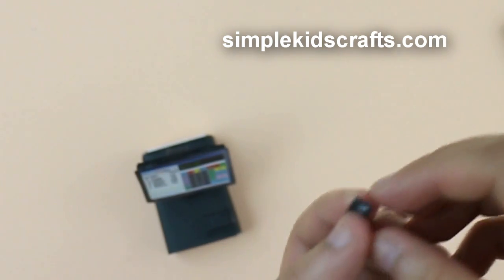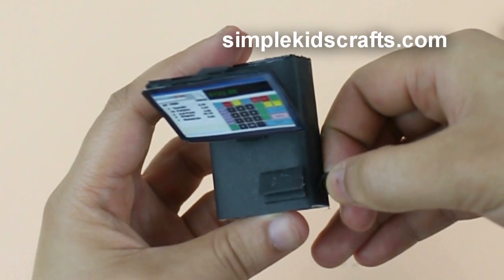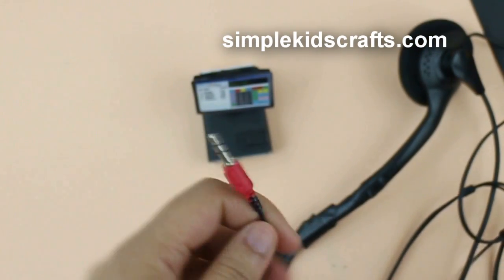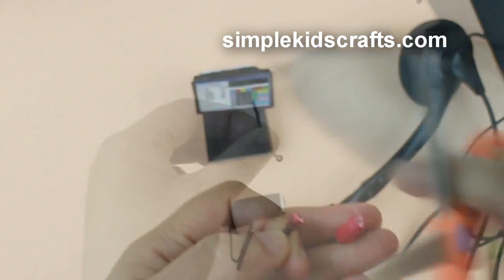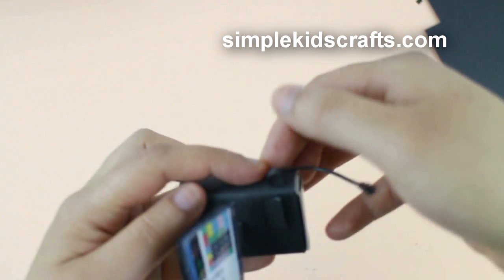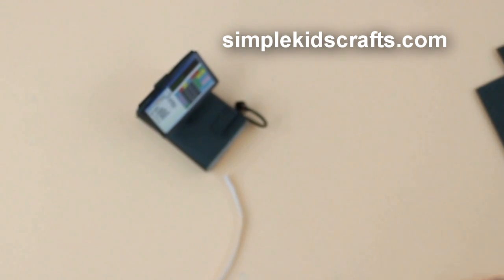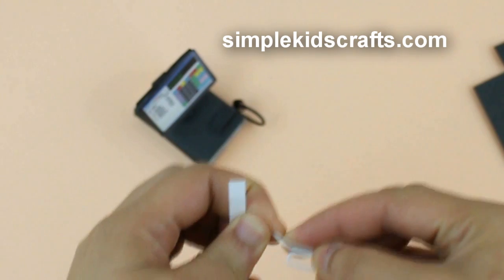Optional: for the scanner, make a small circle using a piece of cardstock and glue it, then attach it to the side of the cash register. Cut a piece of black wire and attach it to the side of the register. If you don't have wire that looks like this, glue a bit at the end to make it look like a scanner.